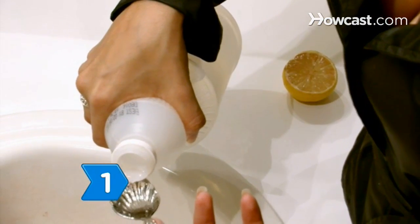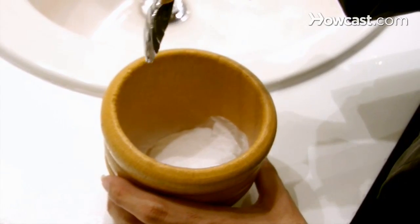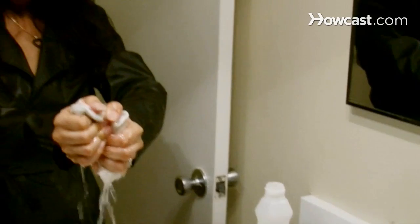Step 1. Make a paste with white vinegar and baking soda. Apply the paste to the stain and let it sit for 15 minutes. Then wash the paste down the drain and rinse the area with clean water.